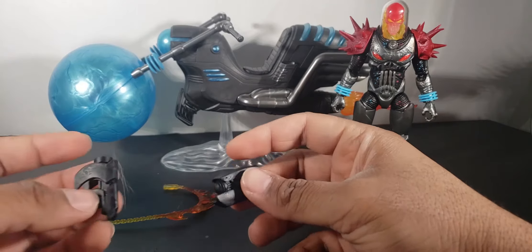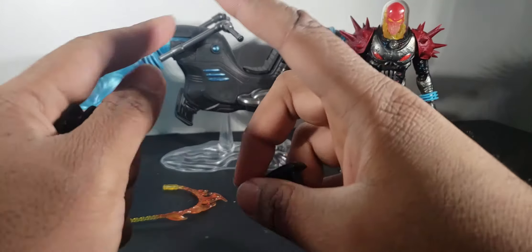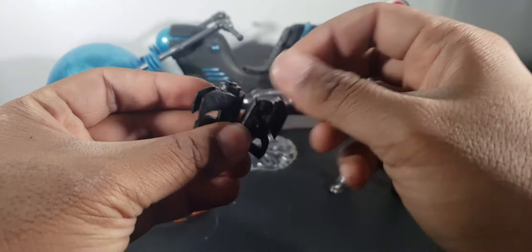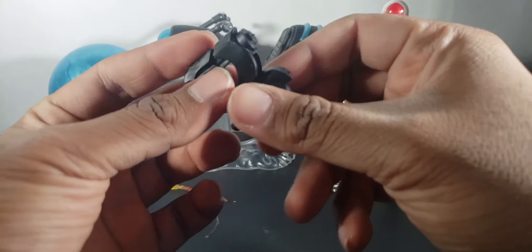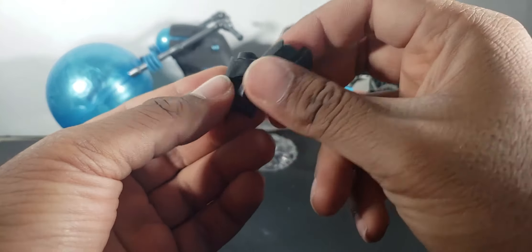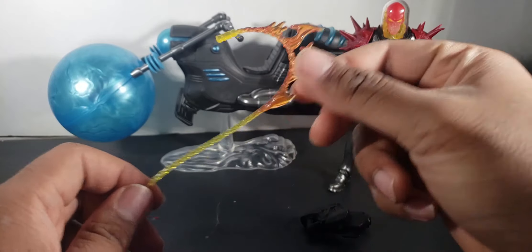Getting into the accessories — he comes with these two really badass blasters and they're really done well too. They have a little detail on them, a little bit of battle damage right there and a few other places. These are great.